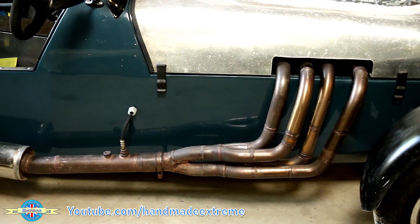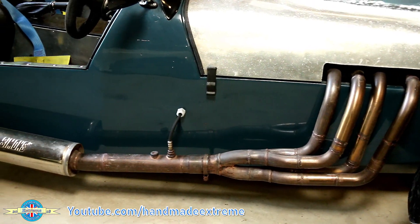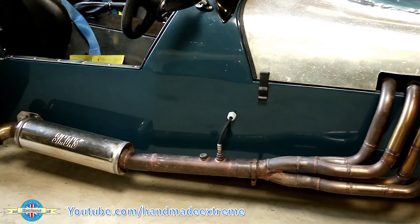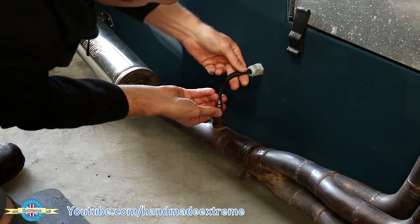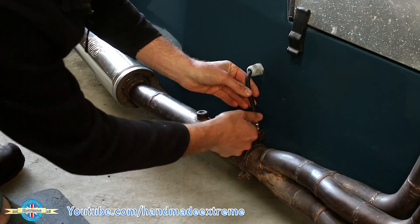PIP's exhaust system has gotten far too loud. I suspect that all of the sound deadening in the can has just evaporated over the years, so it's time to make a new one — but this time we're going to make a repackable one.